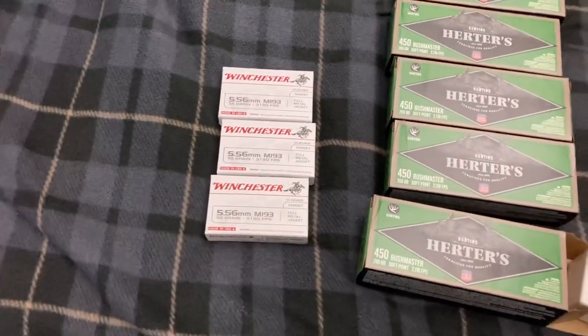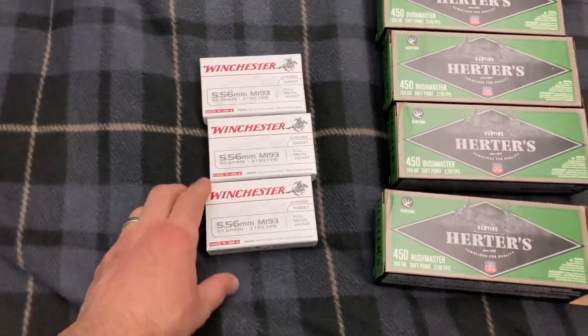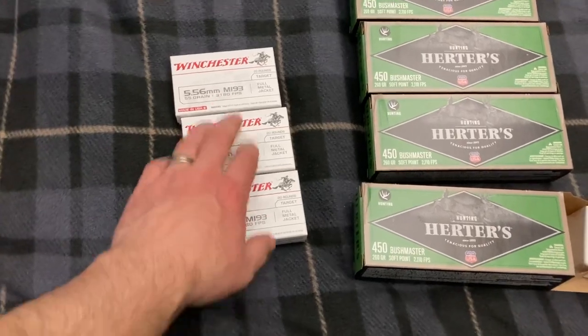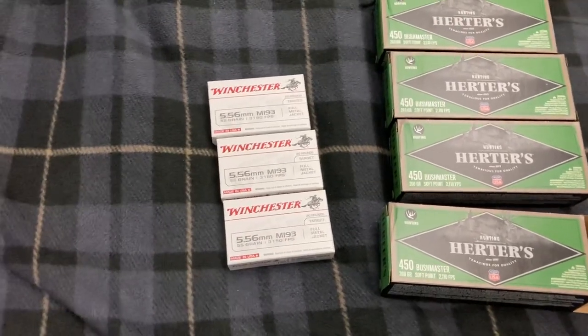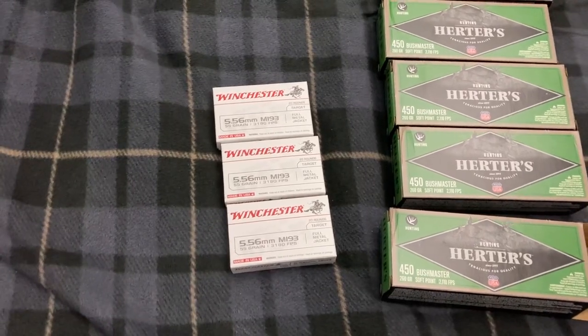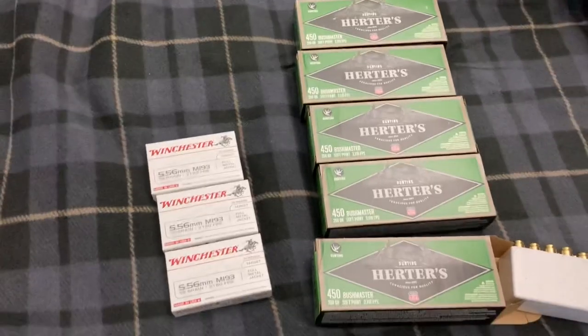I have a pretty good amount of .556 and .223, but like I've always said, if you have a few bucks in your pocket and they have some ammo in stock, this is when you stock up. So next time I go to the range and shoot 60 rounds, I'm not taking it out of my stock — I'm using this stuff, which is a pretty cheap .556 target ammo. Works plenty well for anything I do. Most of what I do is just target shooting anyway.